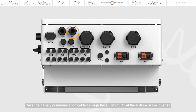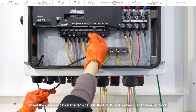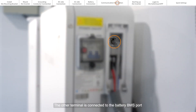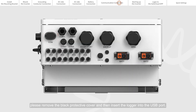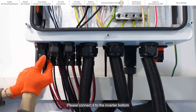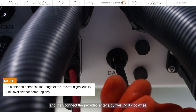Pass the battery communication cable through the CALM port at the bottom of the inverter. Insert the communication line terminal into the BMS1 port on the inverter terminal block. The other terminal is connected to the battery BMS port. If you are installing a Solis data logger, please remove the black protective cover and then insert the logger into the USB port. Remove the protective cap on the antenna port and then connect the provided antenna by twisting it clockwise.